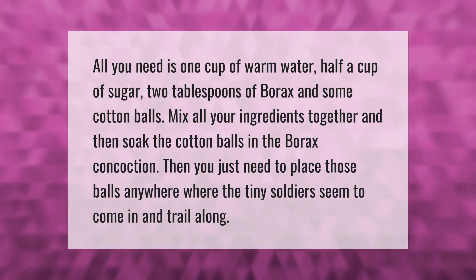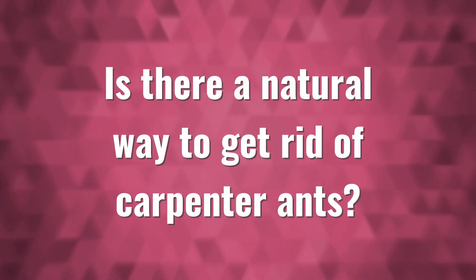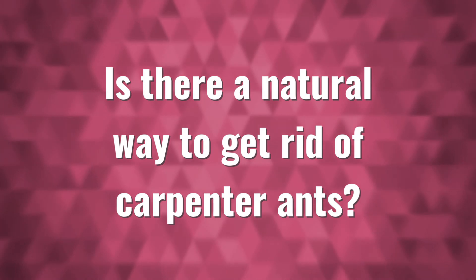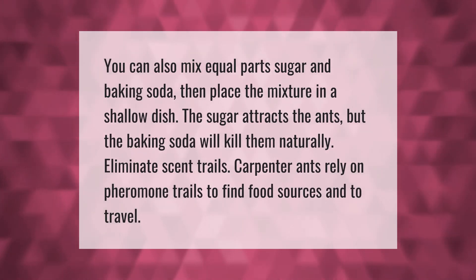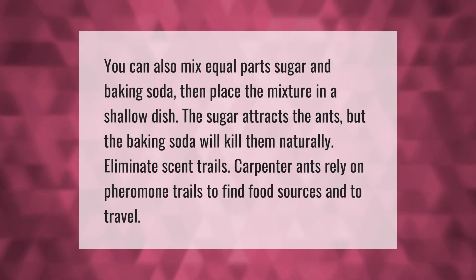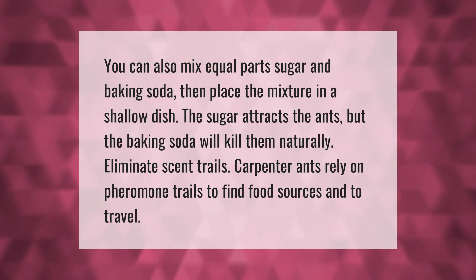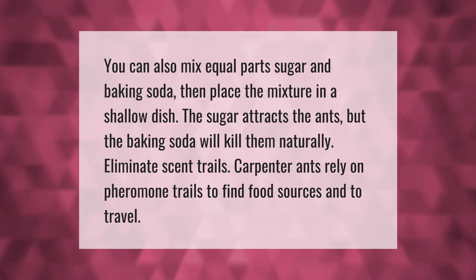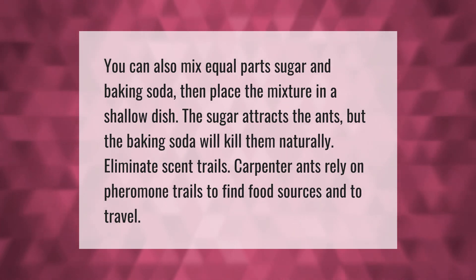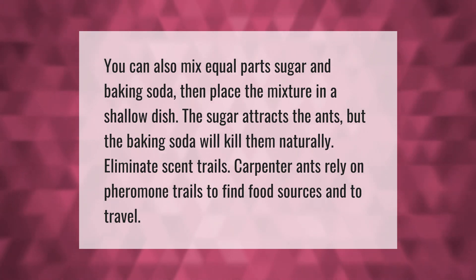You can also mix equal parts sugar and baking soda, then place the mixture in a shallow dish. The sugar attracts the ants, but the baking soda will kill them naturally. Carpenter ants rely on pheromone trails to find food sources and to travel, so eliminating scent trails is also an effective strategy.